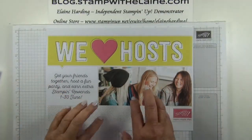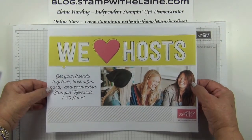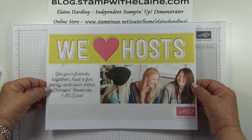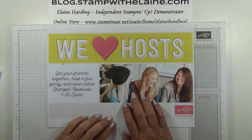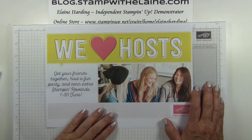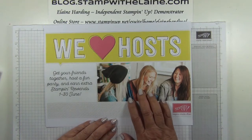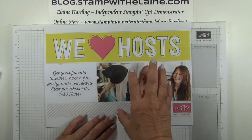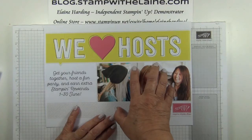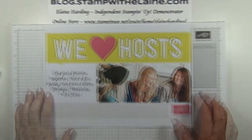To coincide with the catty going live, anyone who places a qualifying order of £300 or more, whether it's online or as a host in person, they will receive an extra £30 in free product on top of what they've earned in their party sales. Bear in mind that the stamping rewards cannot be used on a 50% off item, but items which can be purchased with the 50% discount include full priced items and bundles only.